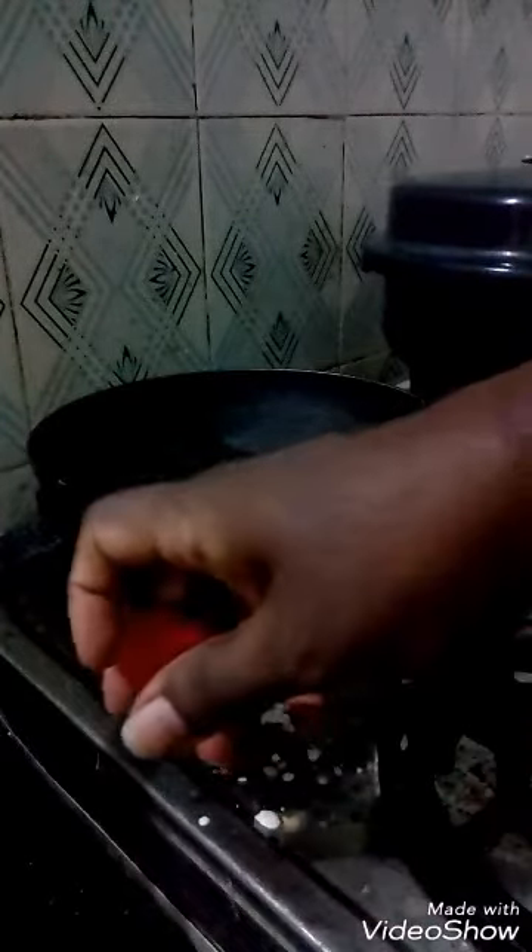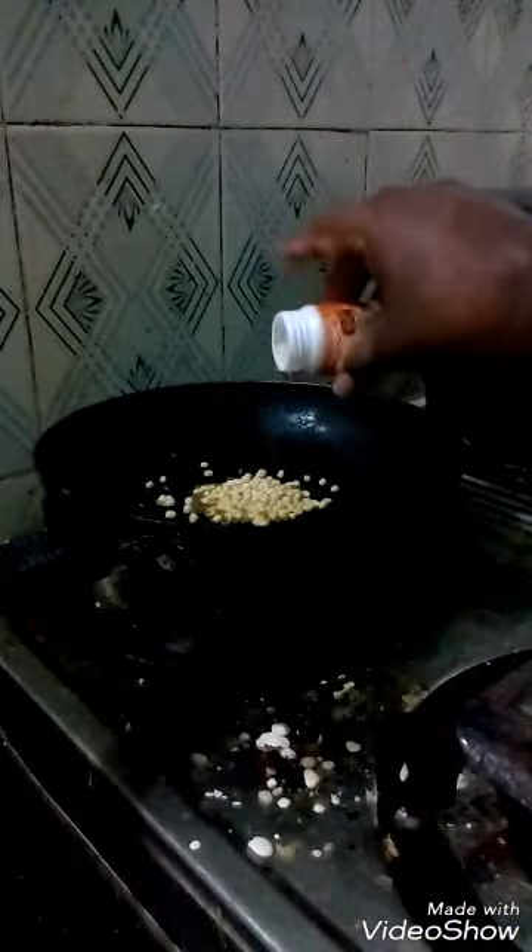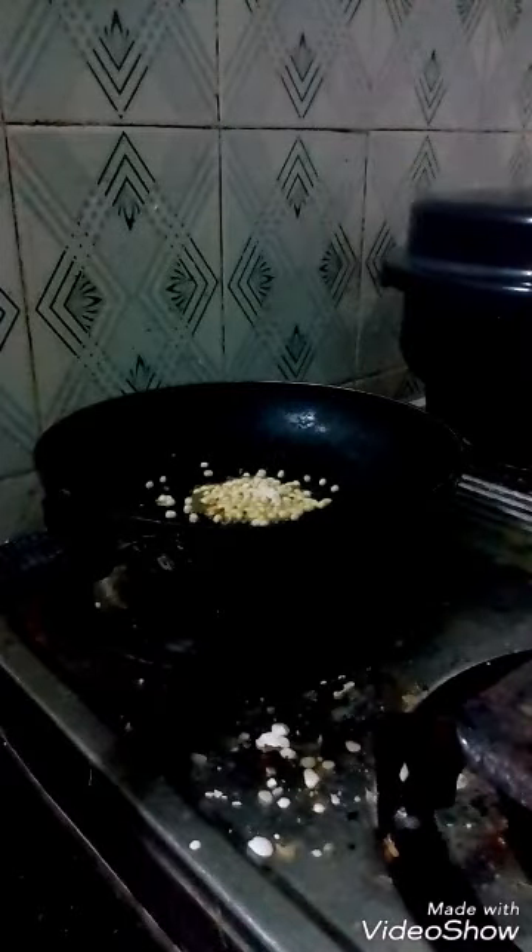Let's see how masitha keerai is made. First of all, in the pan, you sputter the mustard seeds in the oil. Then you add a small quantity of black gram. Then you add a small quantity of asafoetida.